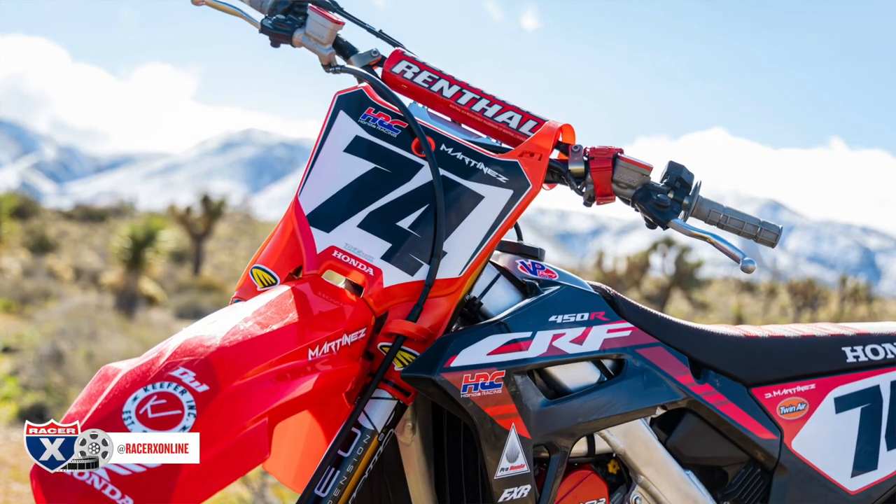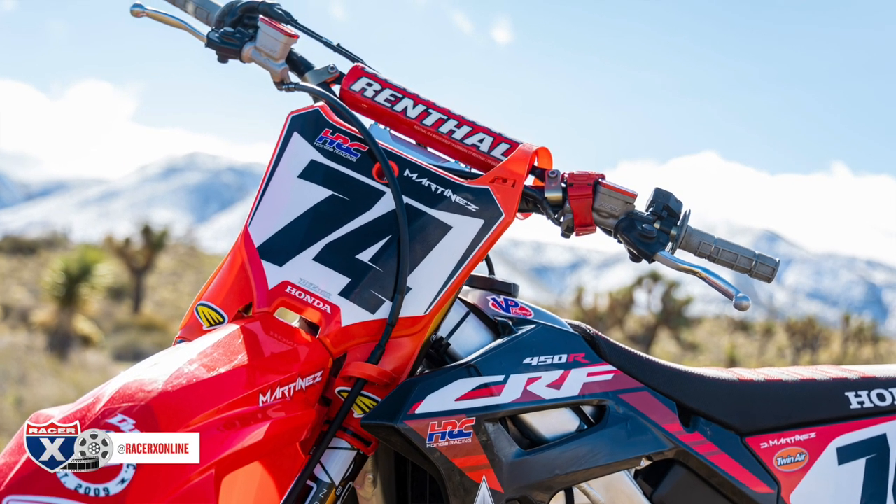David put on Renthal Twin Wall bars. For me, that's too stiff — I would go to a fat bar or a Pro Taper Evo bar. But he likes the look of a crossbar, so that's what he went with.